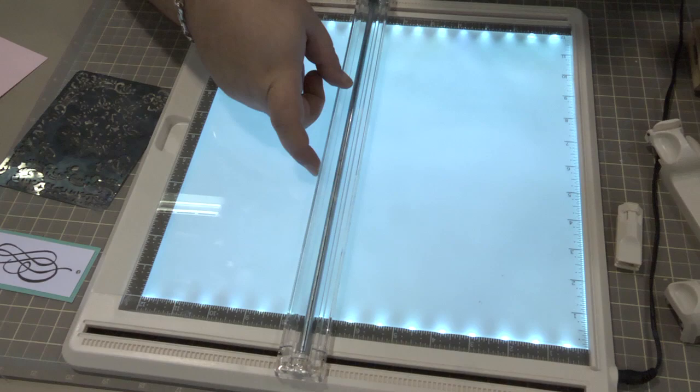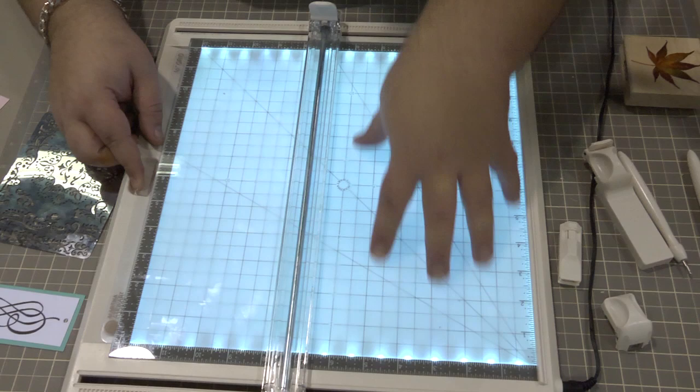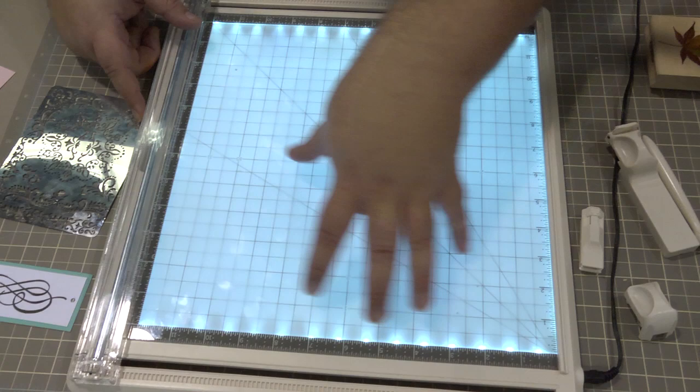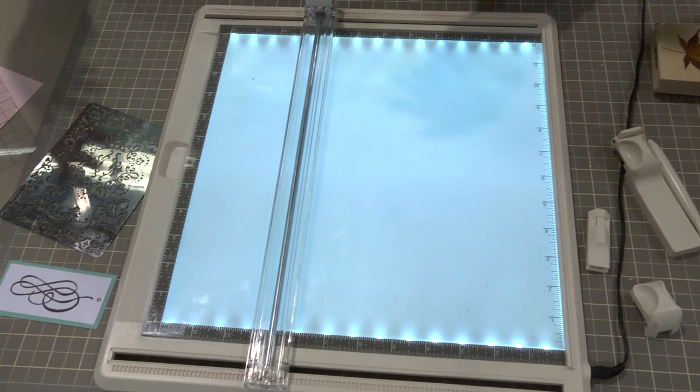One of the benefits and features of this Craft Station is the templates that come with it. There's a basic template that slides under the glass so you don't have to worry about cutting into it — it is a sturdy acrylic half-inch grid. That allows this to become your basic cutting surface and it works across craft categories, from fabric to paper crafting to stamping.